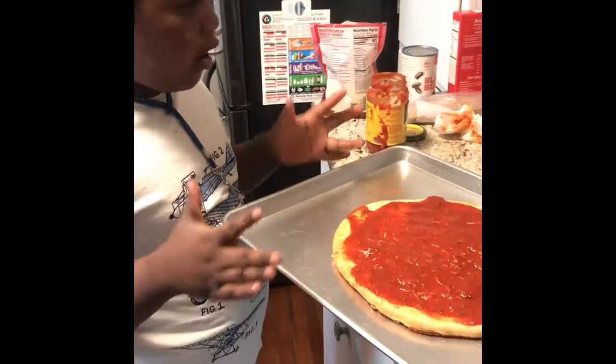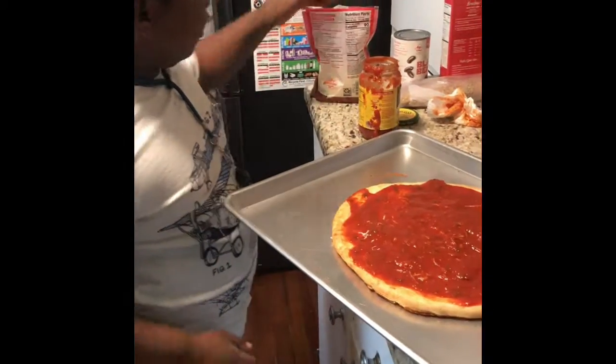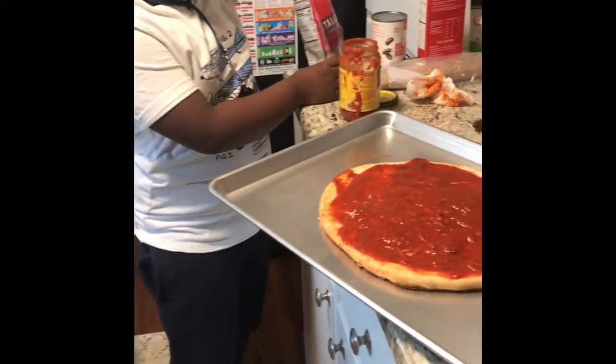Hello guys, we are back. We have our pizza — I put a little cheese in the middle, and now it's time to decorate the top.